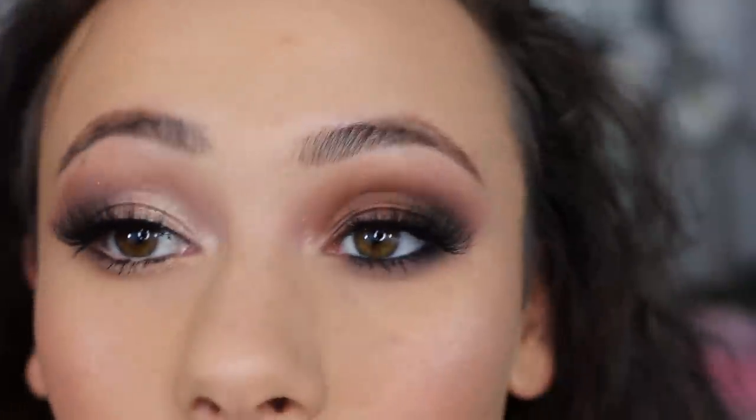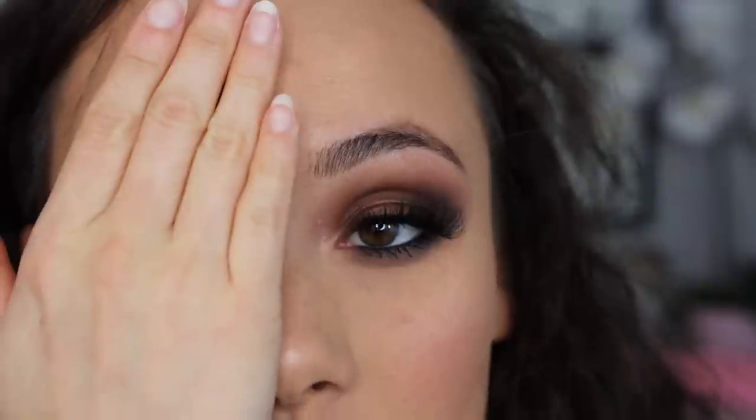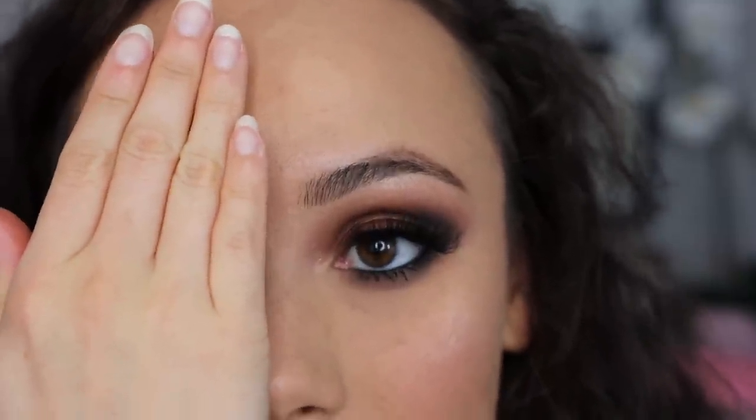That's all for shadow — I'll do liner and lashes and you'll see the final look. Here is the first look: a gorgeous neutral brown smoky eye. I'm obsessed with this look — please try it out, it's so easy to do.